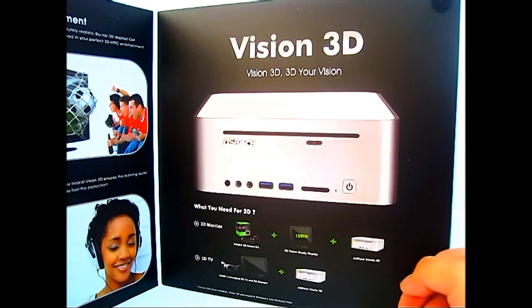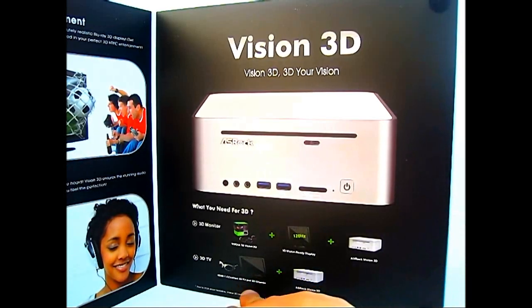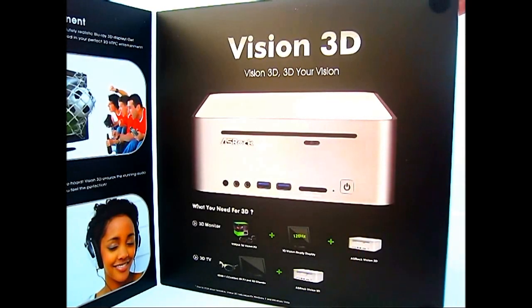If you have a 3D monitor, it requires a 3D Vision kit from NVIDIA, a 120Hz capable 3D Vision ready display, and the ASRock Vision 3D. If you have a 3D TV, you need your ASRock Vision 3D and of course the NVIDIA 3D TV Play software installed.